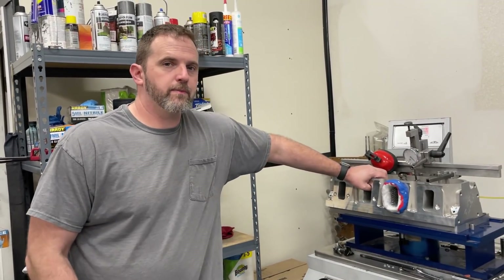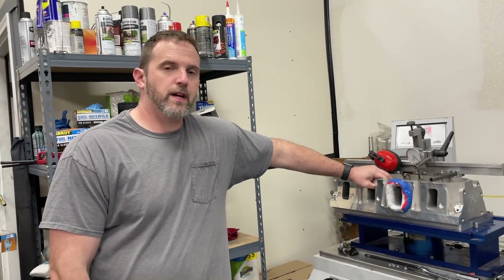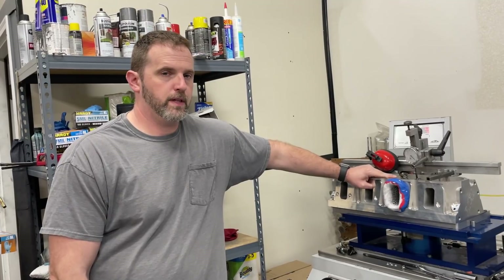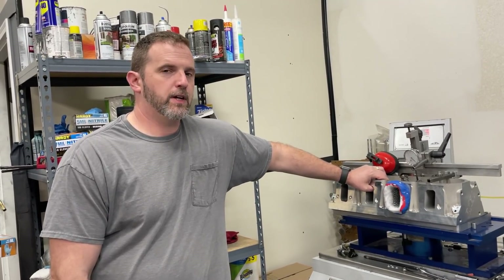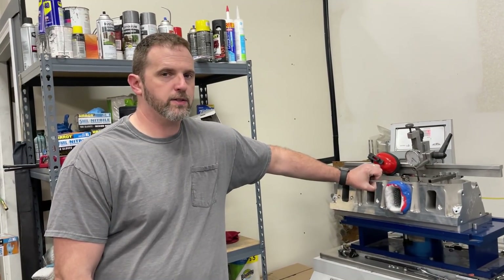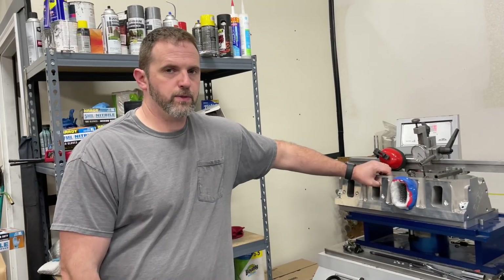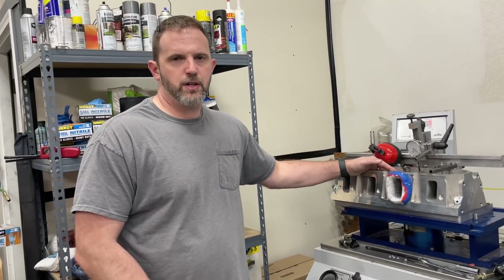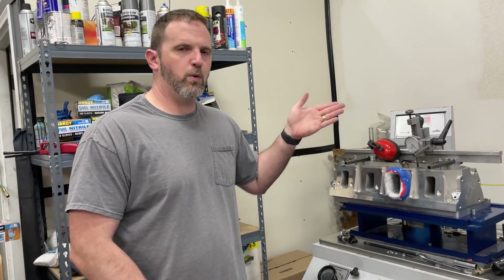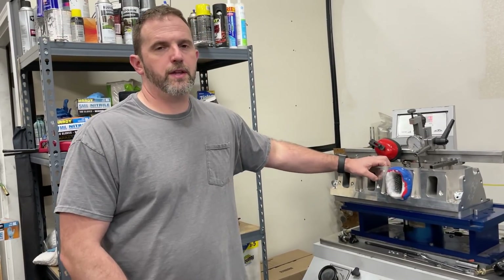Hey guys, it's Eric Weingarten with Weingarten Racing. I want to thank all of you watching the dimpled intake port video. One of the things I got asked about quite a bit was wet flow. I did not address that in the previous video, and the reason is I can't give a quantitative answer about wet flow — I can't positively identify a gain or loss besides a visual representation. With airflow it's easy, we can just look at a number and say it gained or lost flow. With wet flow, there's no real way to give exact information, so it's a lot of speculation.